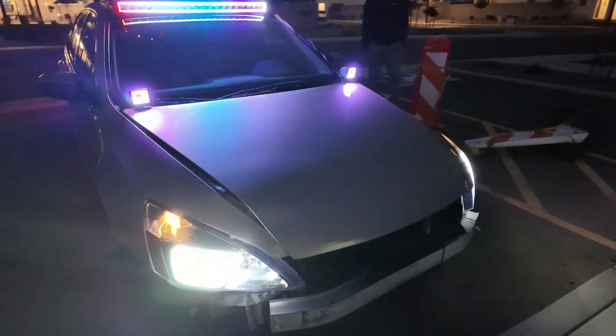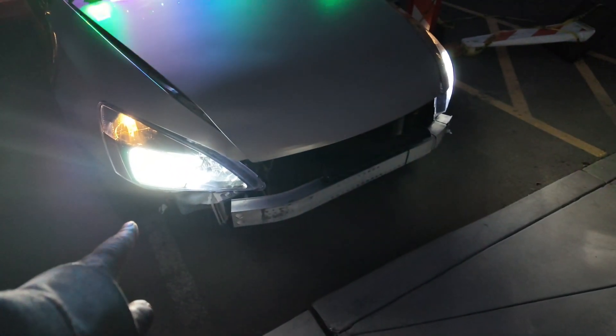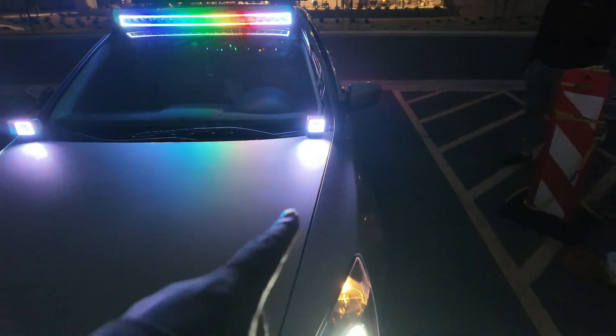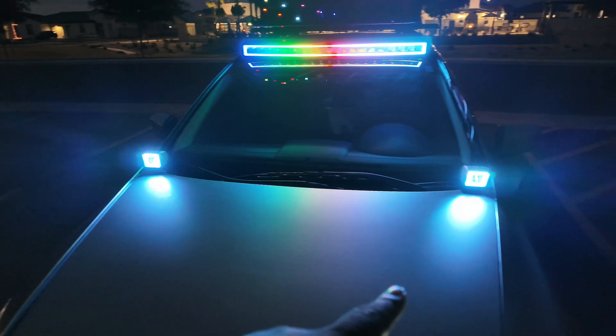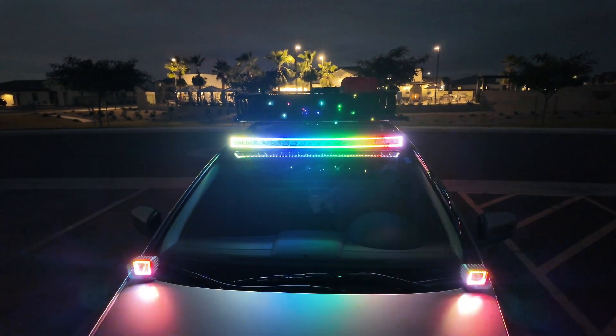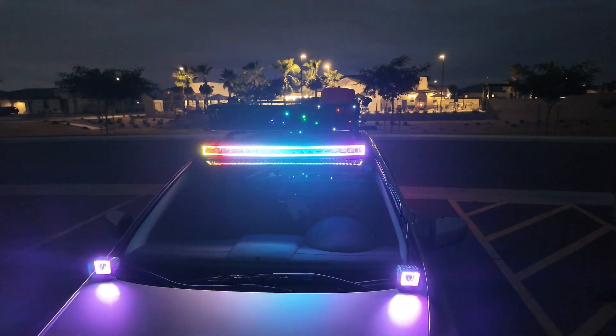As you guys can see, he got custom headlights right here — I don't know if you can see it that well but he's got custom headlights. He also got two spotlights on the hood, and then he's got a light bar on the top with a roof rack.